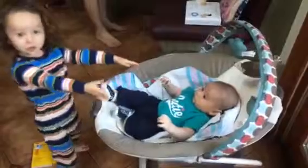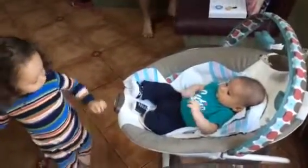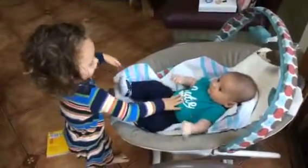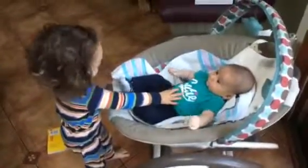I want to take cardboard. Do you want to hold his hands? Yes. Okay, go ahead. Oh, gentle. You're very gentle.